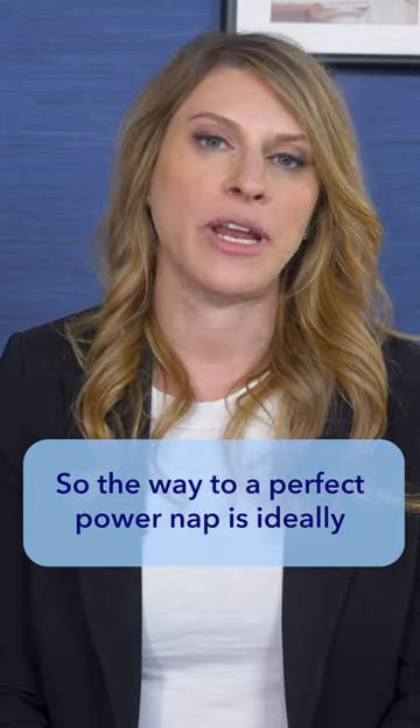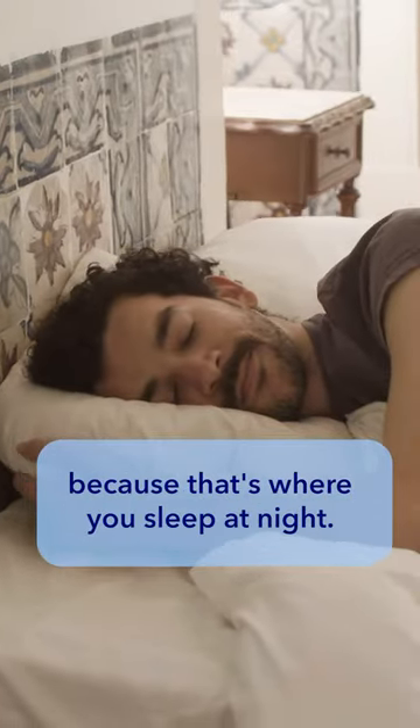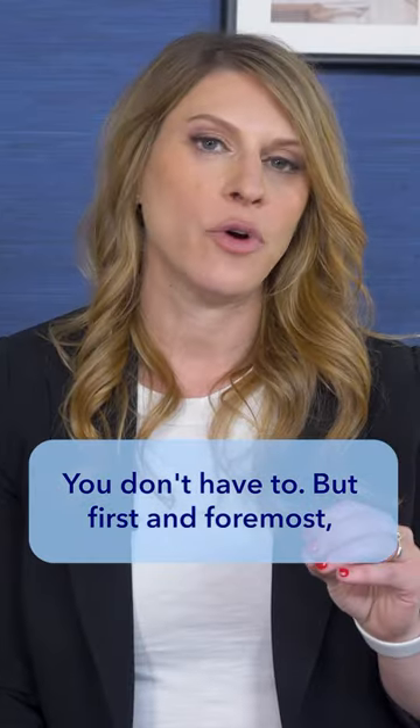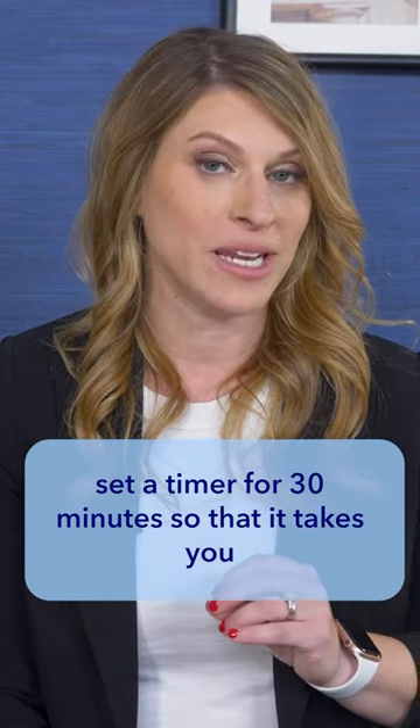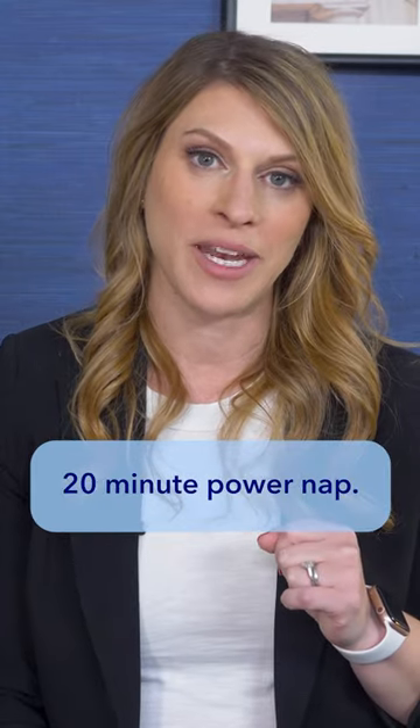The ways to do a perfect power nap: ideally, if you're at home, sleep in your bed because that's where you sleep at night. Sometimes people want to get in comfortable clothes or pajamas — you don't have to. But first and foremost, set a timer for 30 minutes so that it takes you a few minutes to fall asleep, and then you can get that 20-minute power nap.